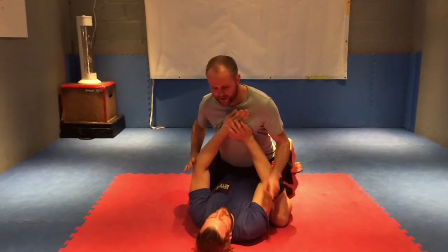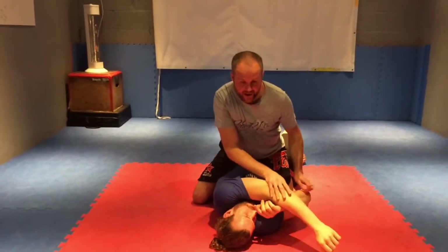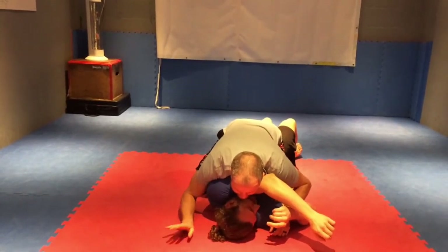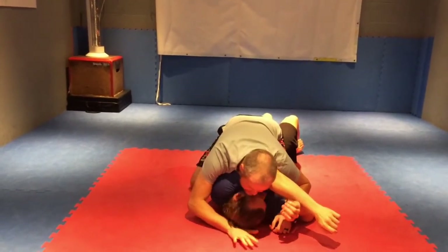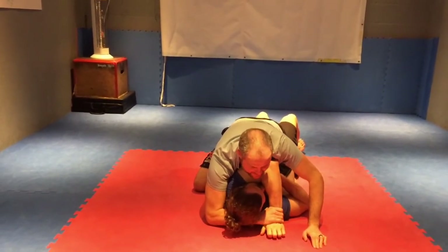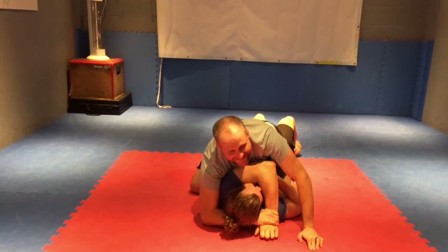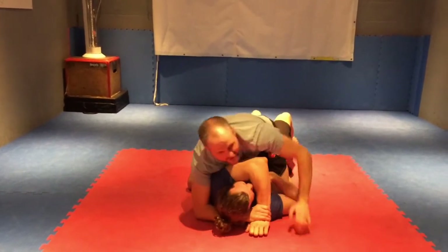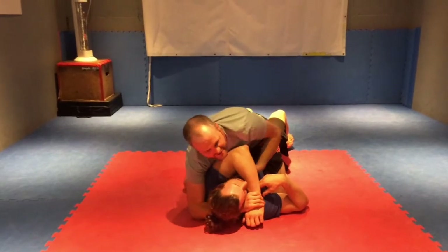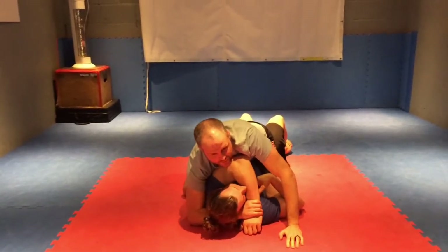I'm going to take an elbow control here and push it over. Now I'm going to lay my chest on it. His hand comes under — I feed myself his wrist. Now I've got this. We've got a lot of opportunities to take some chokes here, some gift wrap type chokes and stuff. We're not going to worry about that because we want to turn him over.